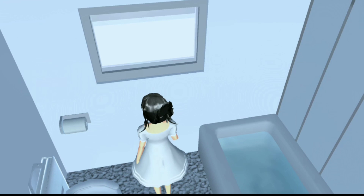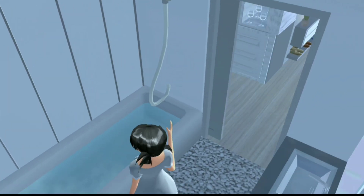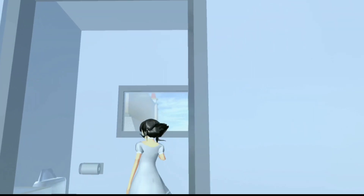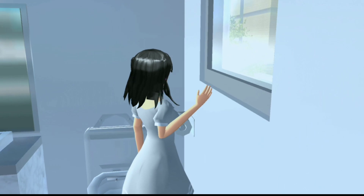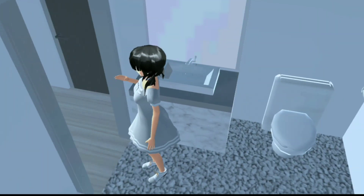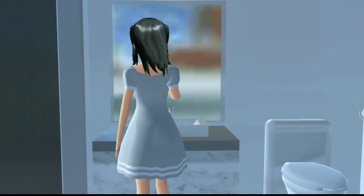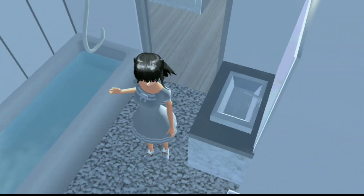Oke kalau gitu kita lanjut ke ruangan yang kedua. Jadi untuk ruangan yang kedua itu adalah kamar mandinya. Di sini tuh aku kasih bathtub dan juga ada shower. Dan untuk di temboknya itu aku pakai panjang-panjang gitu. Dan juga di sini tuh aku kasih jendela gitu ya guys supaya lebih terang ruangannya. Dan di sini juga aku kasih toilet dan juga ada tisu toilet. Nah di bagian sini tuh wastafelnya, jadi untuk wastafelnya itu sederhana aja ya guys. Di sini aku kasih walem dan juga ada cermin.